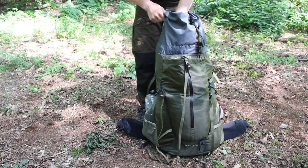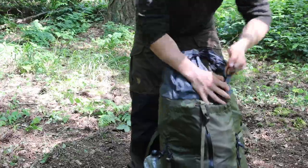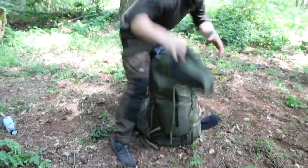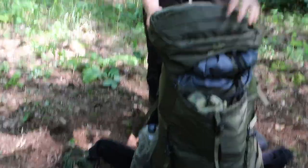Now what's really useful about the Bora is the fact that I can actually detach the lid while packing. As you can see here, that just stops the bag from falling over, swaying around, and makes packing a whole lot easier.